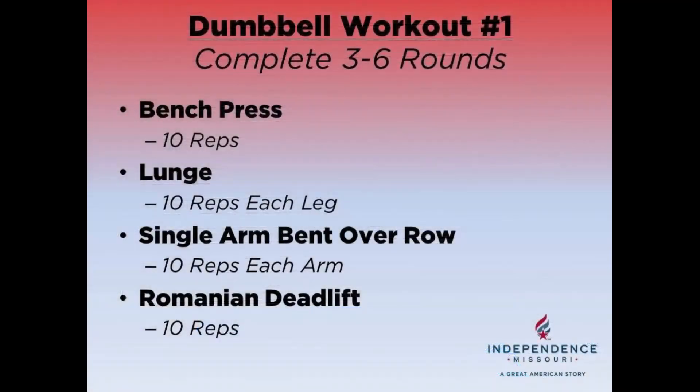Let's take a look at the full workout one more time. You're going to do this circuit three to six rounds and our movements are the bench press — ten repetitions; the forward lunge — ten repetitions on each leg; single arm bent over rows — ten repetitions each arm; and then you're going to finish with Romanian deadlifts for ten repetitions.